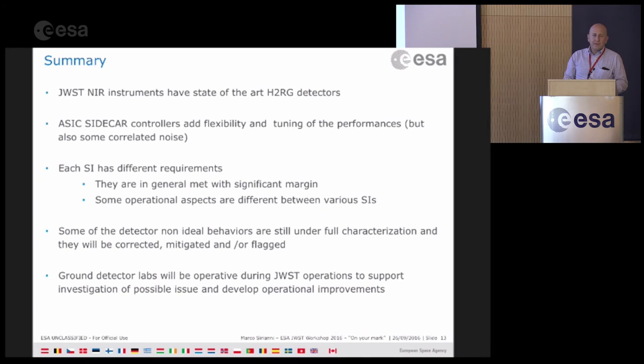Some of the non-ideal detector behaviors are well understood but are still under characterization, and they will be corrected, mitigated, or flagged depending on the solution. At least in a couple of cases, the ground testing facilities used to characterize the detectors will still be operated during JWST operations, meaning we'll have on the ground a very similar setup that will allow us to investigate potential issues seen in orbit and to develop operational mitigations or improvements.